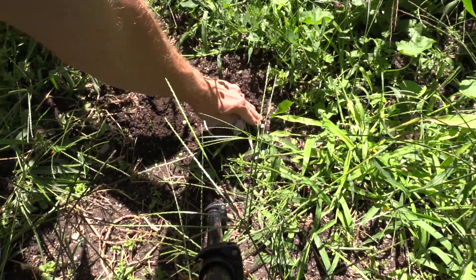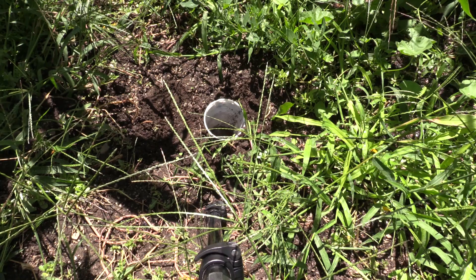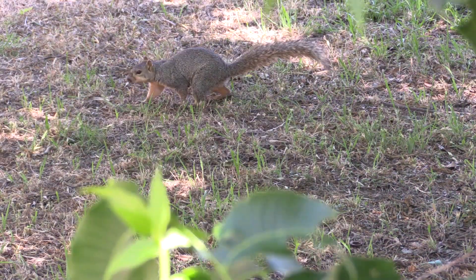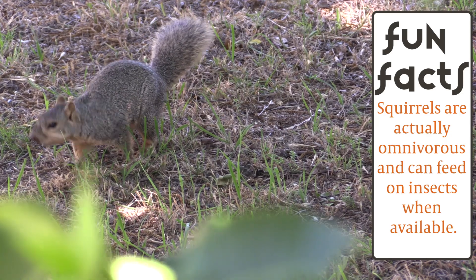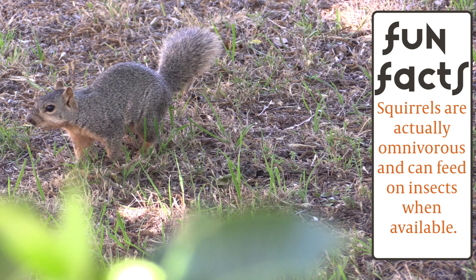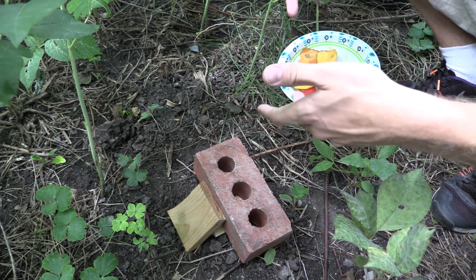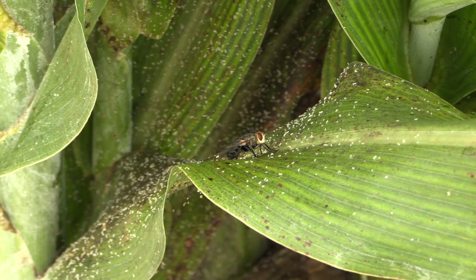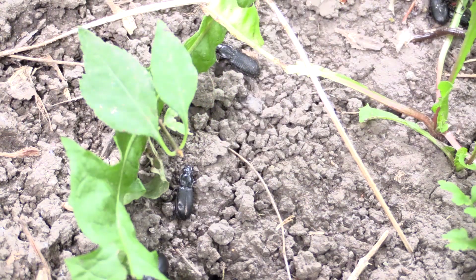Let's talk about problems with pitfall traps. One problem is varmints like raccoons, possums, or dogs can get into your traps — you're much more likely to have that happen if there's bait in there. To deal with that, you can build a cage over it, or you can just put a log or piece of wood with a brick on top to keep animals out. You can also pick an area where animals are unlikely to go. Another limitation is that pitfall traps are not very effective for flying insects — they work best for insects that are moving on the ground.